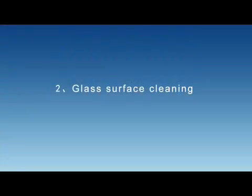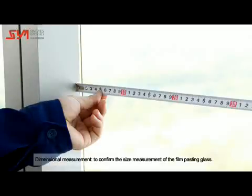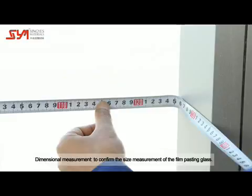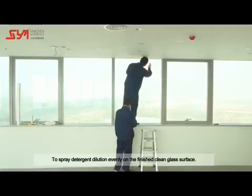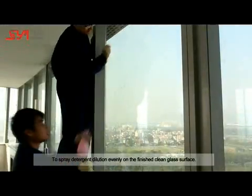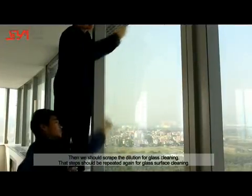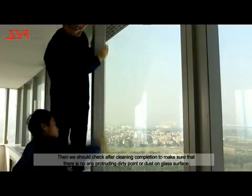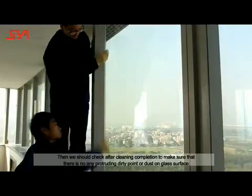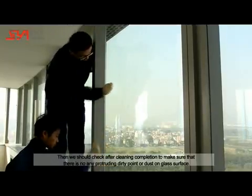Glass Surface Cleaning: First, confirm the size measurement of the film pasting glass. Spray detergent dilution evenly on the cleaned glass surface, then scrape the dilution for glass cleaning. Repeat these steps again, then check after cleaning to make sure there is no protruding dirty point or dust on the glass surface.